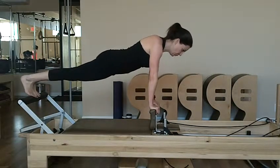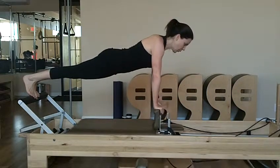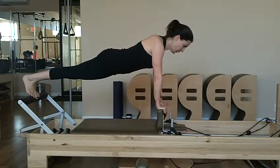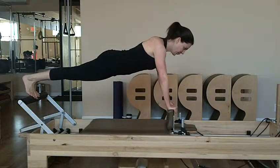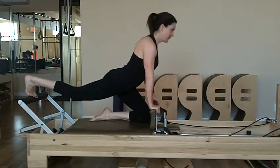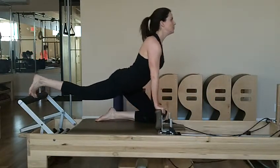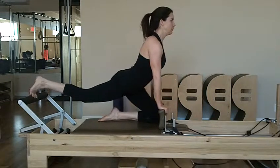And she's going to press out four times. Now, the left knee goes to the left shoulder pad, left arm comes out to the side, point and flex for four. One, two, three, four.